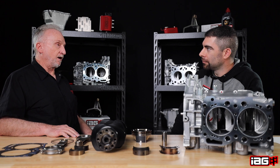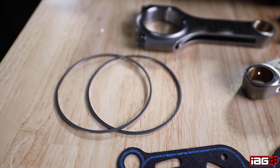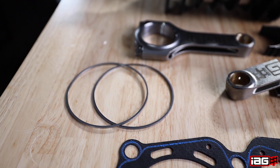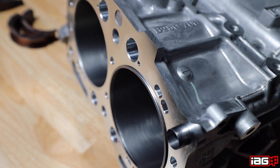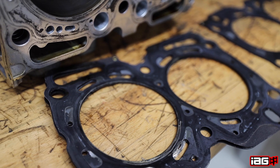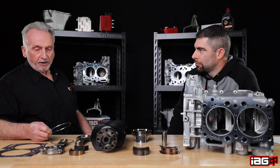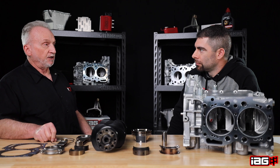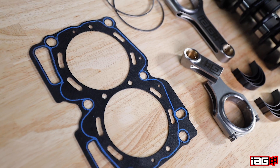The most notable difference is we step up to what we call our firelock head gasket system. This consists of counterbores in the block, and we manufacture these stainless steel fire rings that are set into the grooves. So they have support on the outside as far as outward combustion pressure, rather than it being sent to the edge of the head gasket.